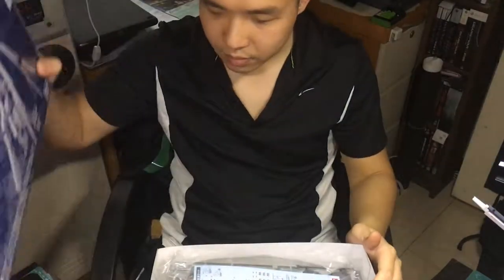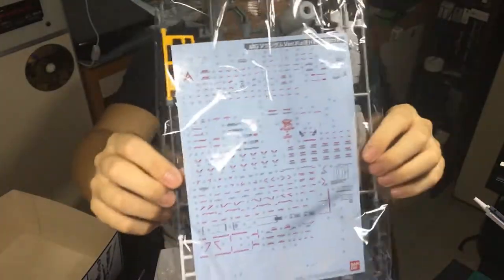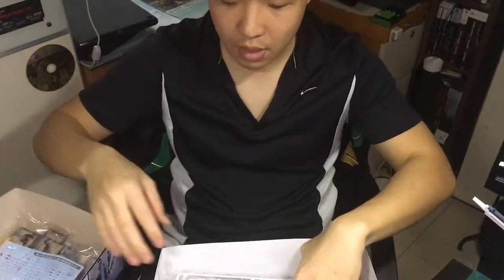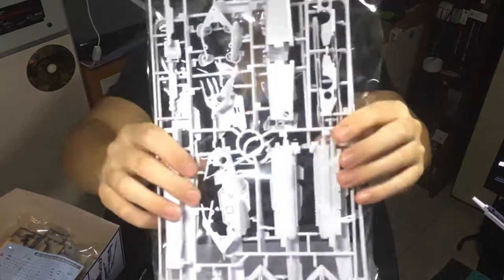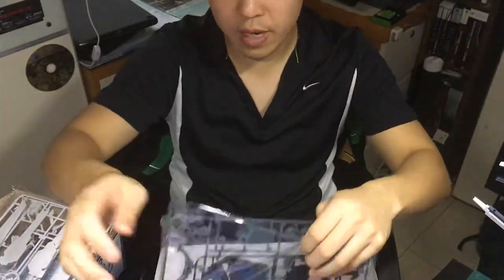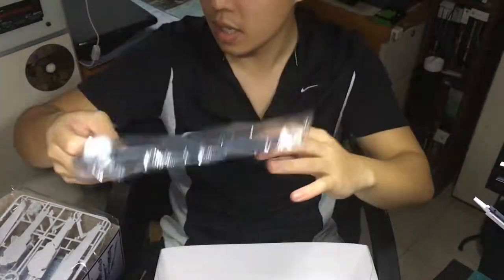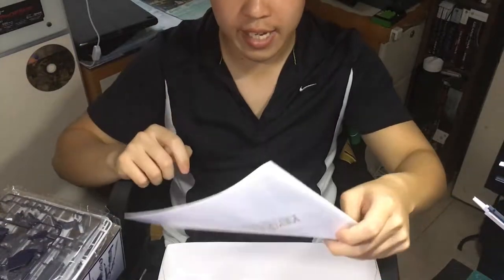I'm just going to open it now. So here are the Gundam decals — that's going to take a lot more time. And here's the instruction menu; nothing much to it, and yeah the decals show where to apply them.